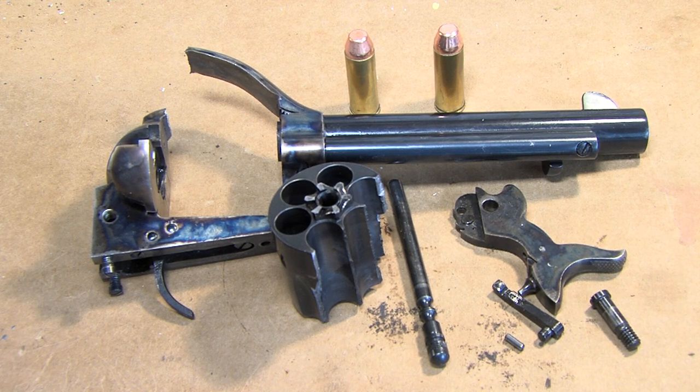Pay attention to details. Well, at least I have a bag of parts. Happy shooting!